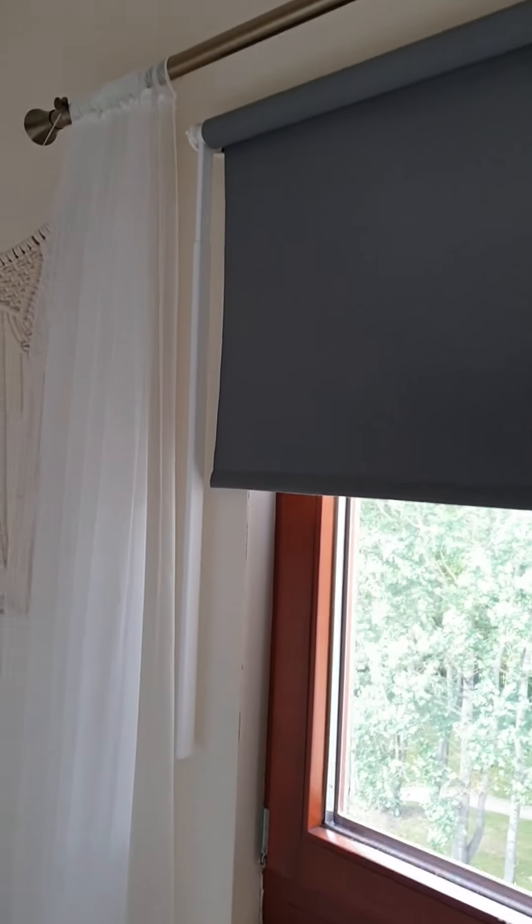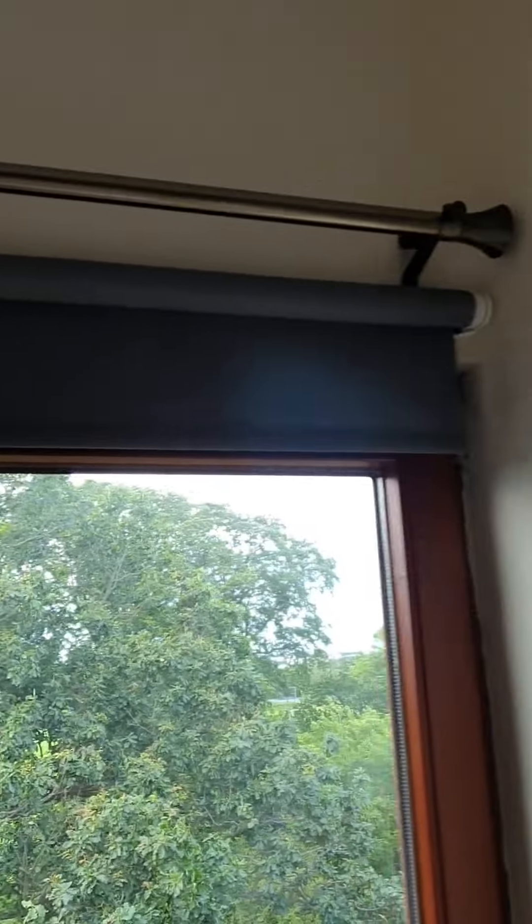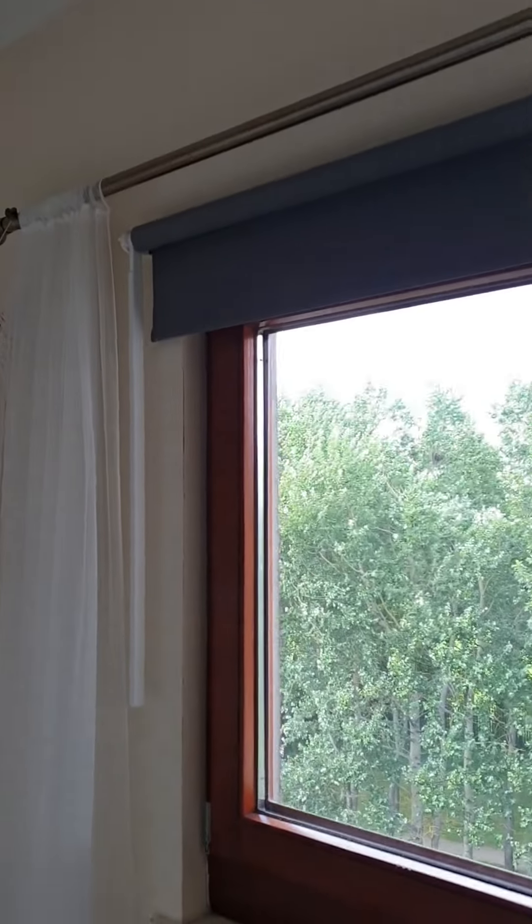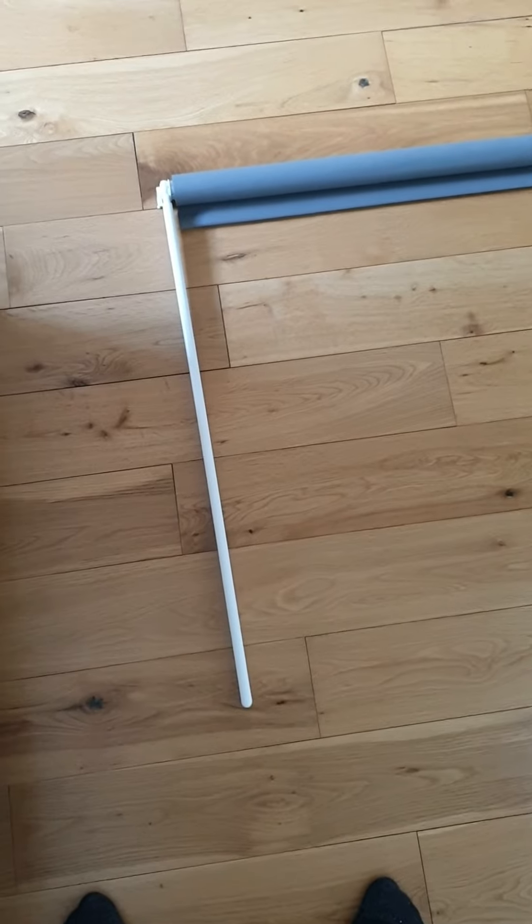In this video I'm going to show you how to move the control wand or rod of the IKEA Fridans blind from the right side to the left side. The first step is to remove the blind and put it on the floor.